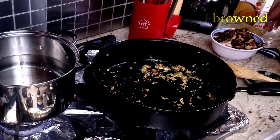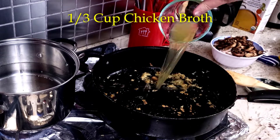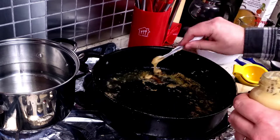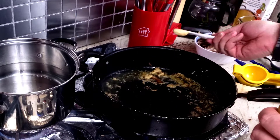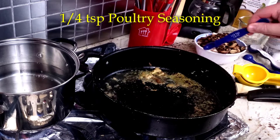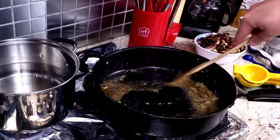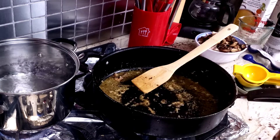Once the garlic is done fully browning, add a third cup of chicken broth, one teaspoon lime juice, a half teaspoon of Dijon mustard, and a quarter teaspoon poultry seasoning. Stir the ingredients together to combine them and let the mixture come to a nice roaring bubble.